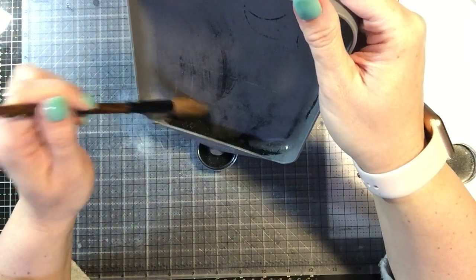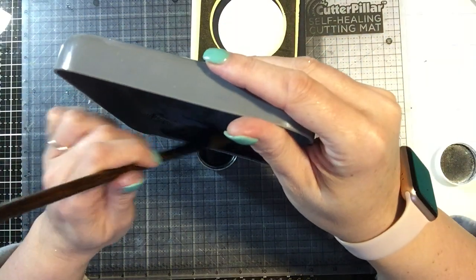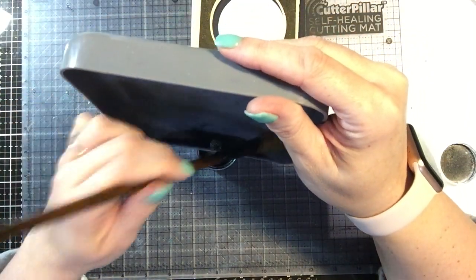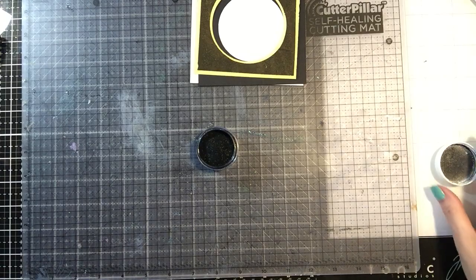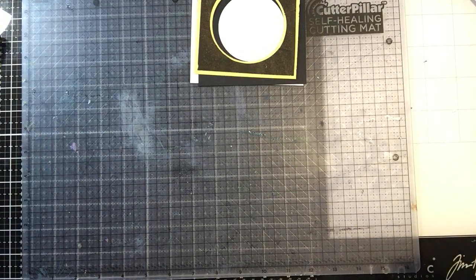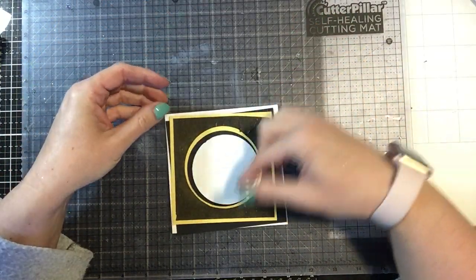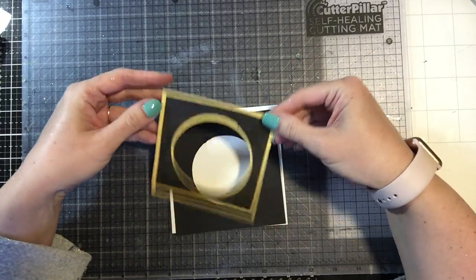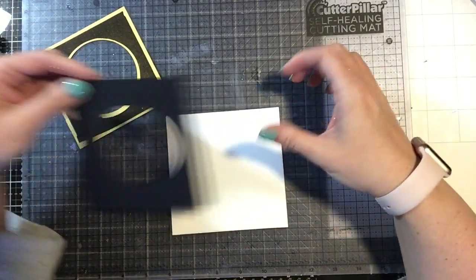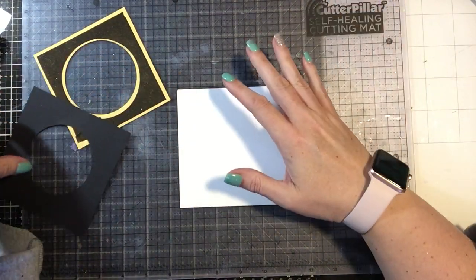So I'm going to save all that good stuff because I need this jar for another part of this card. All right, I am done with my black glitter for this particular project. So from here, I'm going to start to assemble this and I'm going to put my sentiment down in this corner — since I have that rough corner right there, I'm going to place it like so. But before I do that, I need to get this mounted, and I am going to mount all of this with some pop dots. I want some dimension on it.